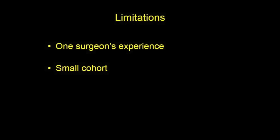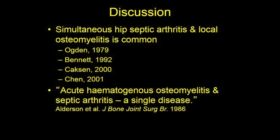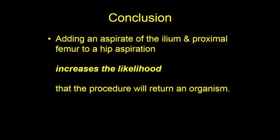This was one surgeon's experience with a small cohort of patients. Concomitant periarticular osteomyelitis and septic arthritis of the hip is common. In 1986, Alderson proposed that osteomyelitis and septic arthritis were two forms of the same entity, and that appearance of one could rapidly result in the other. We've shown here that aspirating the ilium and proximal femur at the time of hip aspiration increases the sensitivity of the procedure to diagnose local infection.